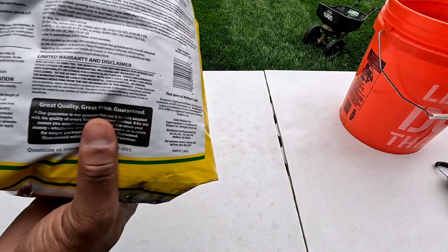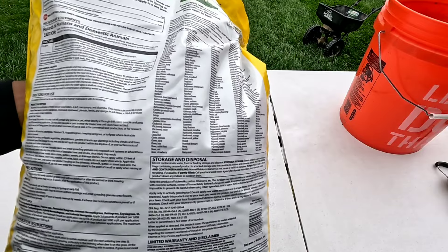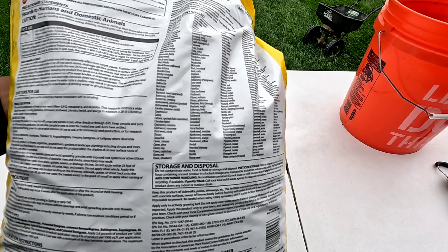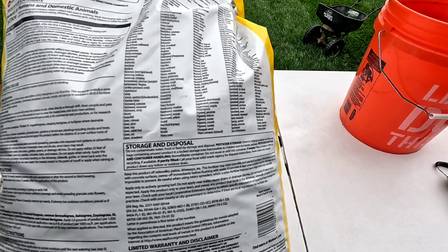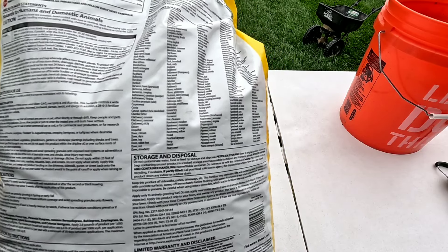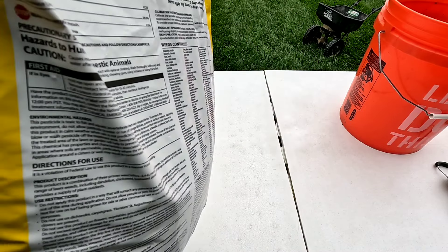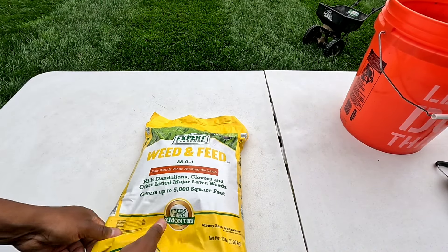This one bag is going to cover 5,000 square feet. A couple of other popular weeds that it kills: bitter weed, bitter crisp, clover, chickweed, things of that nature, creeping Charlie. It's got a whole list of weeds right here, as you guys can see. It's going to do your basic weed and feed.